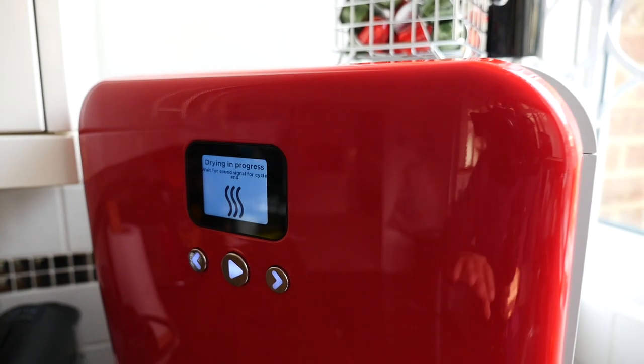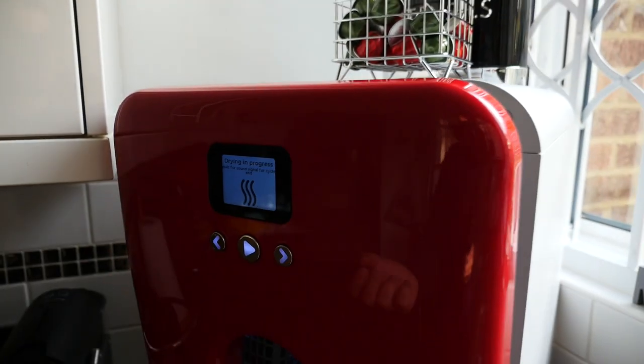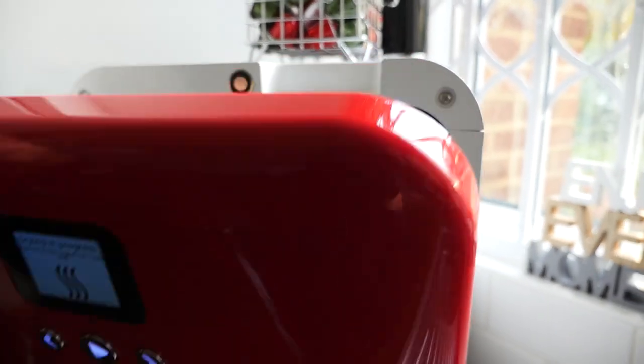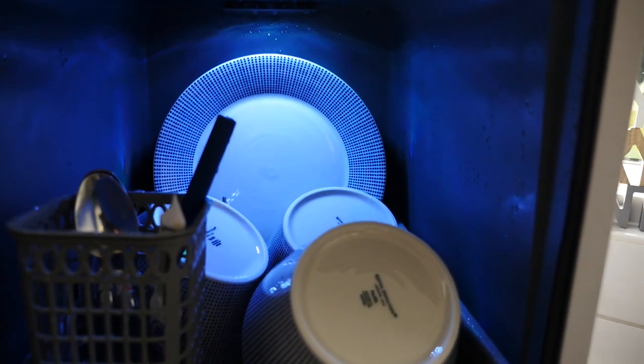The great thing about this is that when it's finished, the door gently opens, steam comes straight up, and it just allows it to dry. But as you can see from inside, it's all clean.